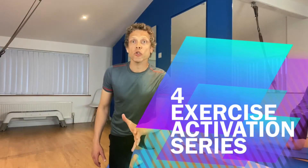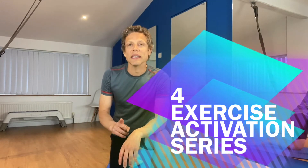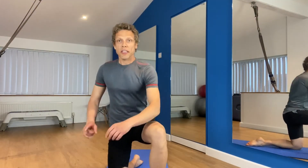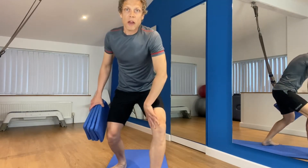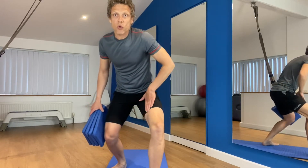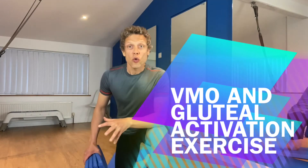This is part of a bottom activation series — your gluteal activation series. This is the second exercise in this program. Now as well as activating your glutes, this particular exercise is really effective at activating your VMO.